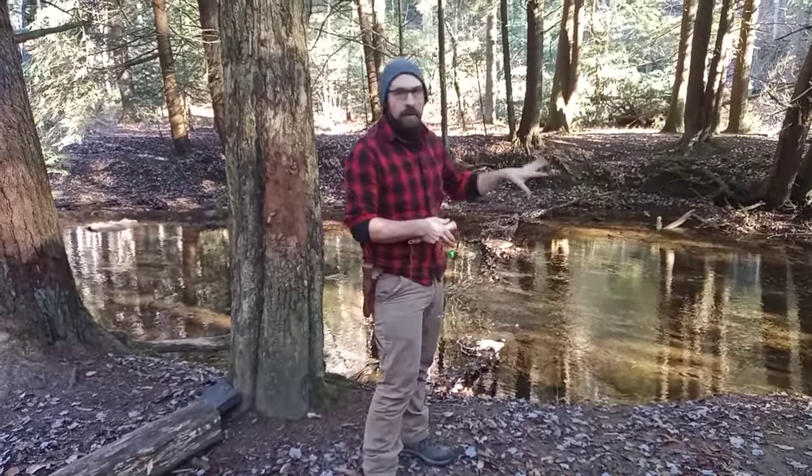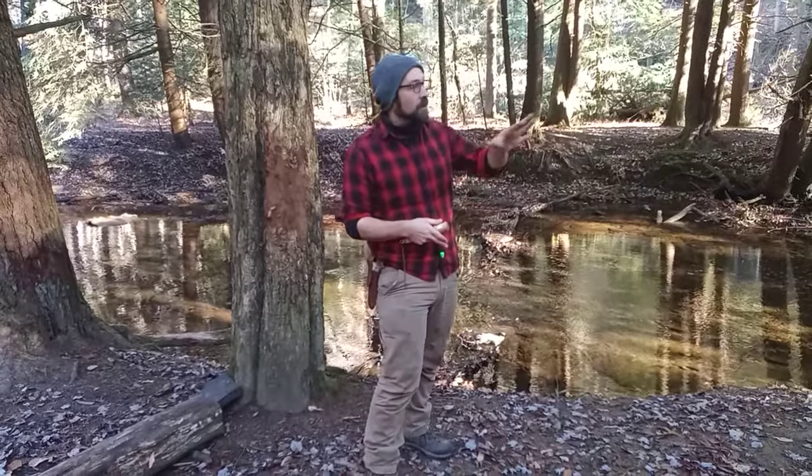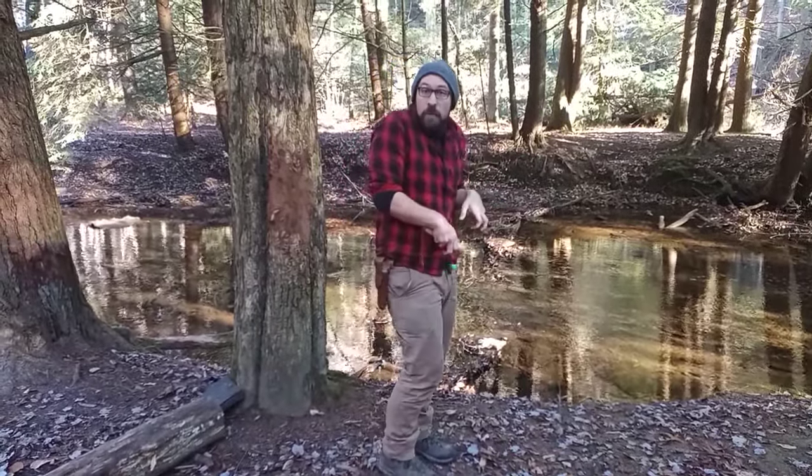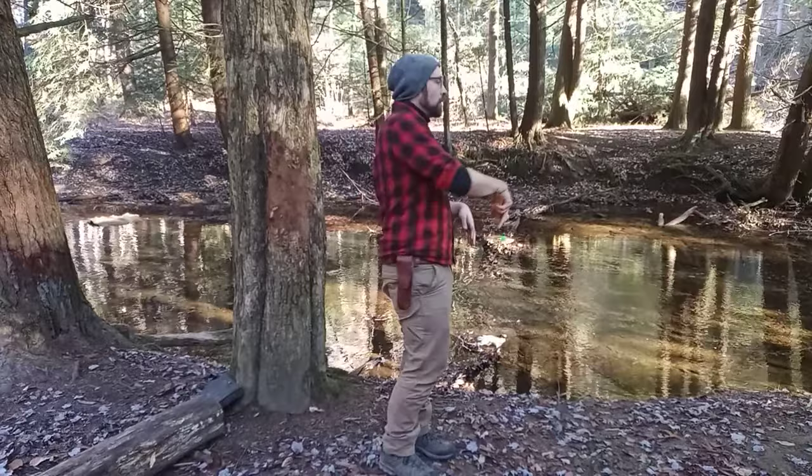There are three different methods I'm going to show you. The first is the best one for being in deep brush. So if you've got a stream that you need to approach, and the only way to get to the right spot is to actually go through the bushes and brush, and you're in real tight and can't get a lot of backswing. This first method is called the flick, and this is the easiest way to just get the line tossed out into the water a tiny bit of distance.